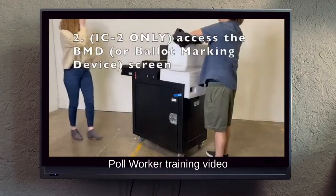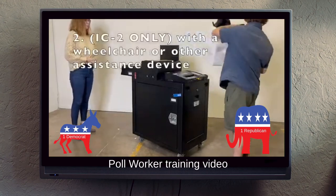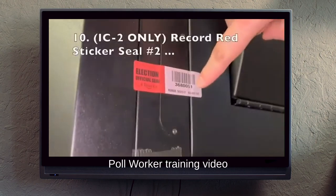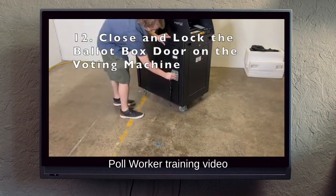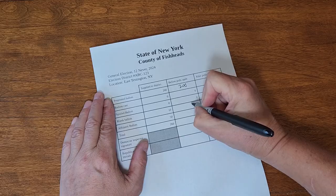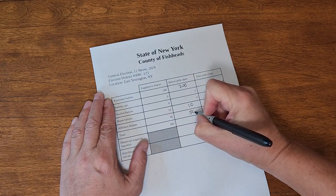All those poll workers are also needed at the start and end of the day during setup and takedown. Each machine is set up and taken down by a bipartisan team. The setup team checks the machine's start-of-day report to make sure vote counts are zeroed out. They also check the tamper-evident seals on the machine to ensure they are intact, and they check that the machine is properly closed and locked so that cast ballots can't be tampered with during the day. Meanwhile, another bipartisan team inventories the ballots — each district separately — and checks that they received the correct number. None missing, no extras.